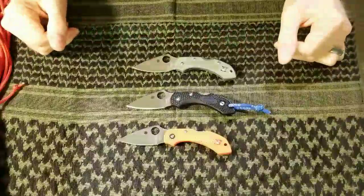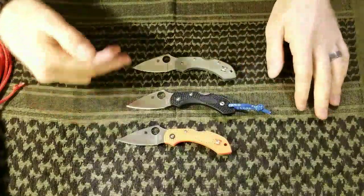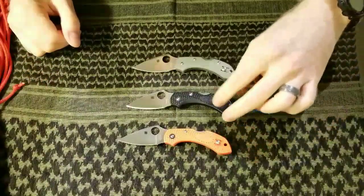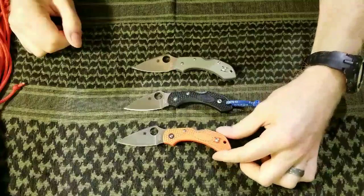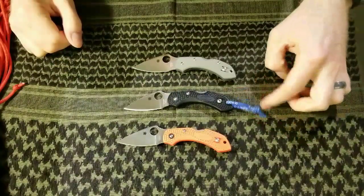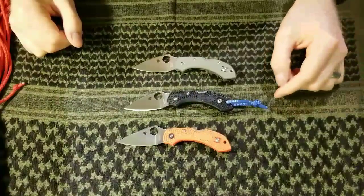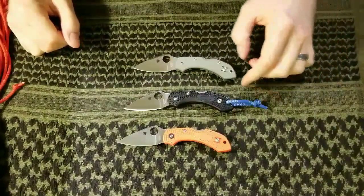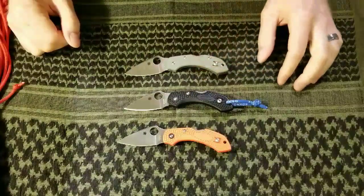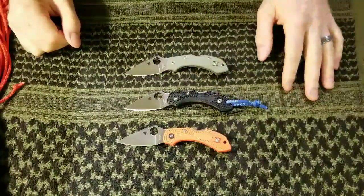In front of you we've got three different versions, all in VG10 steel. Very similar specs. This is the black FRN, this is the orange FRN — pretty much identical except for the color. I've got a lanyard on this one. And then this one is in the green VG10 handle scales.